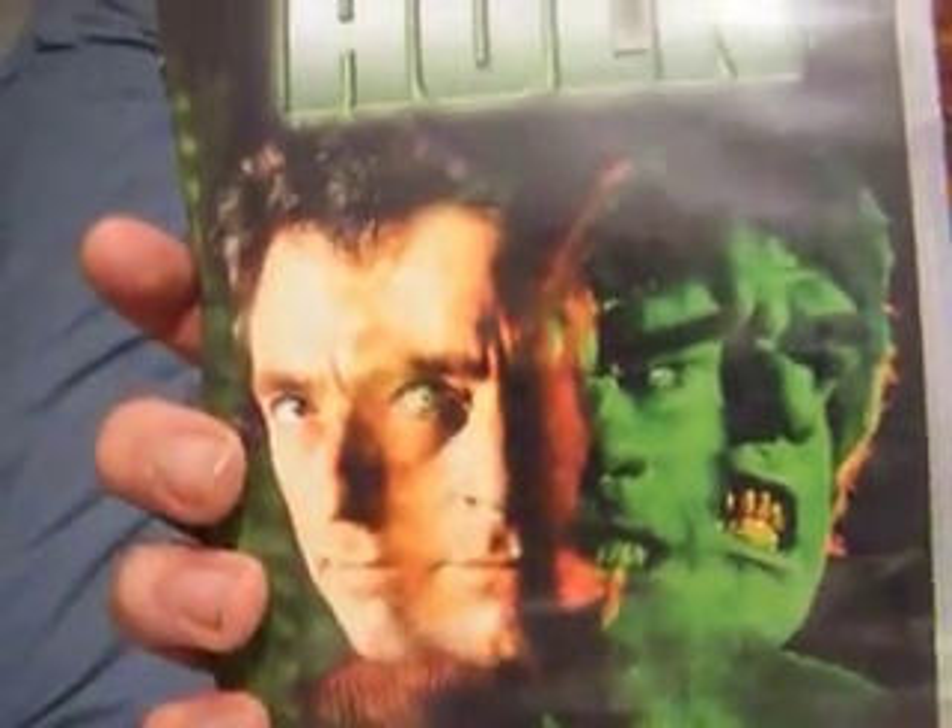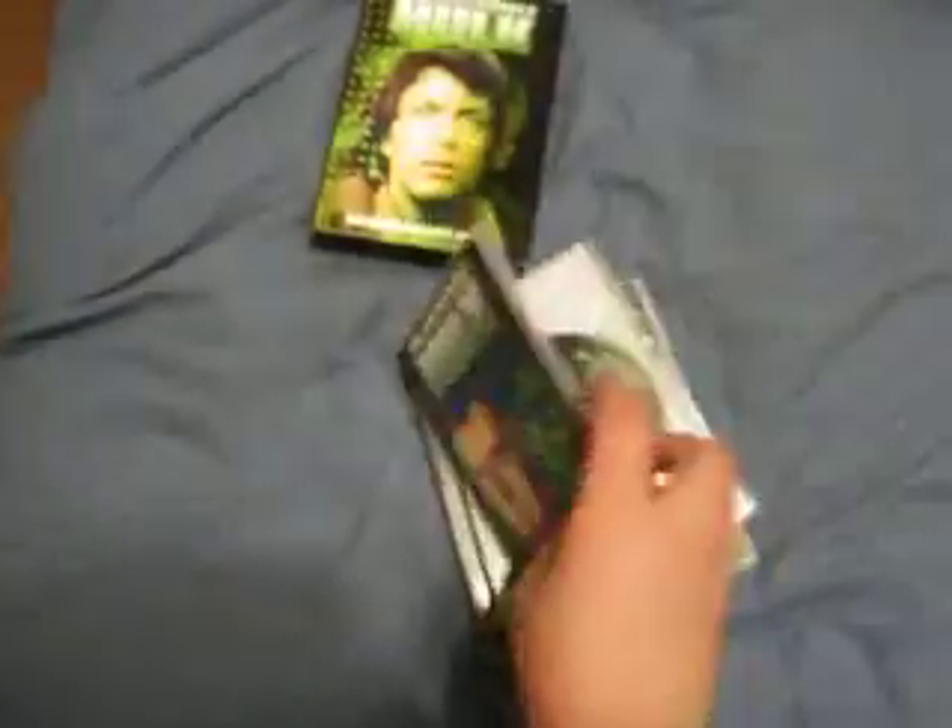Yeah, that's awesome. I love morphs like that, that's so cool. There are four discs here. Very good deal.